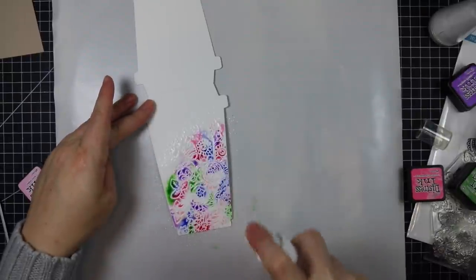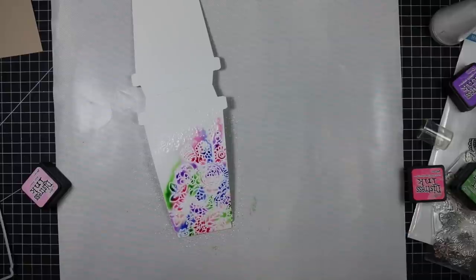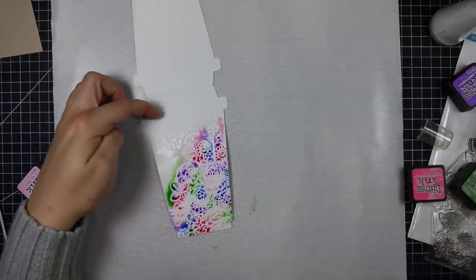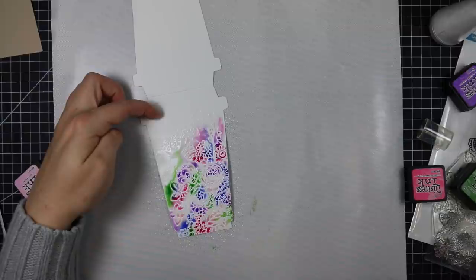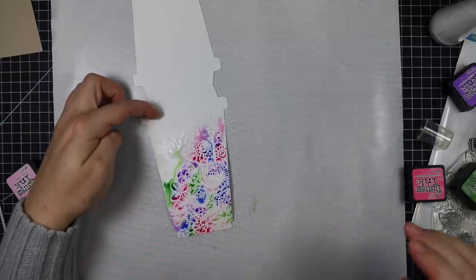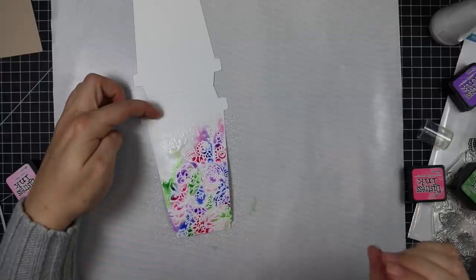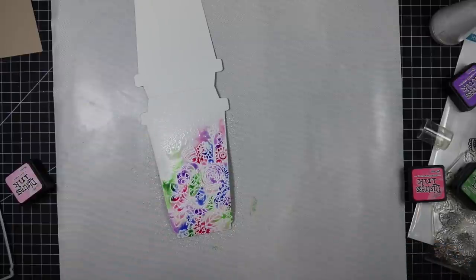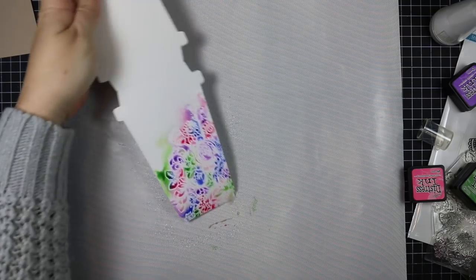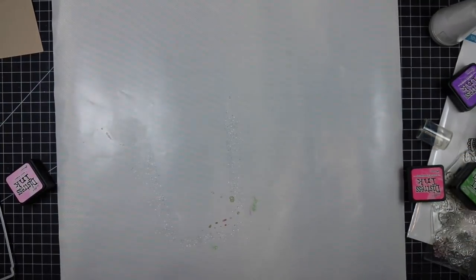It involves rubbing distress ink pads directly onto the paper right over the heat embossing, then spraying it with water. I love how these inks react with water and move and blend into each other. I couldn't resist touching it a little with my finger to move some color into areas where there was none, because the raised heat embossing keeps the color from going everywhere, while areas without embossing let it spread out and do its thing.